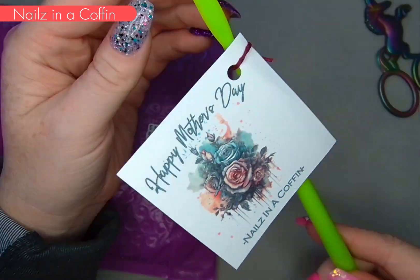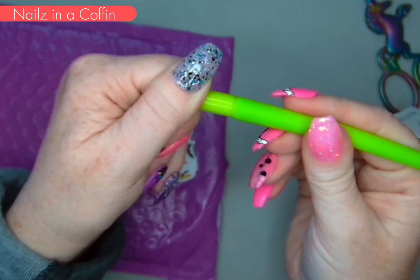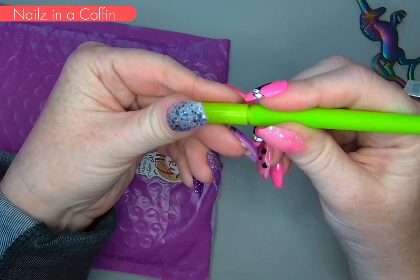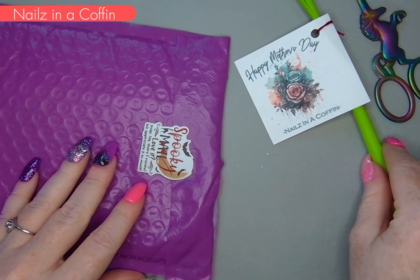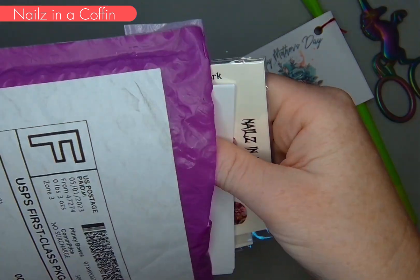First, Nails in a Coffin sent this cute little Mother's Day pen — it's a flower, I love it. I'm going to keep it at my nail desk. Sometimes I take notes of the colors and things that I'm using, so I'm super excited about that. Thank you Nails in a Coffin!